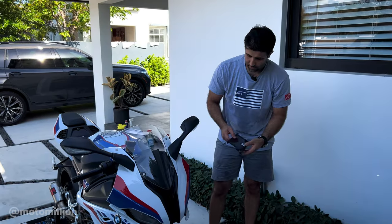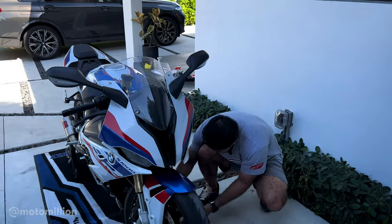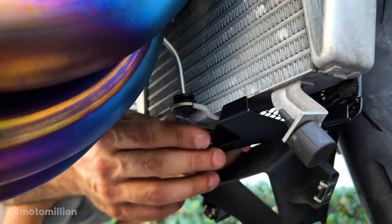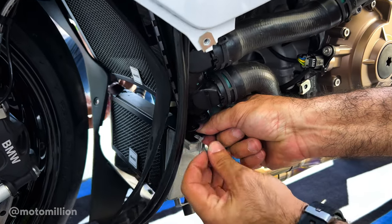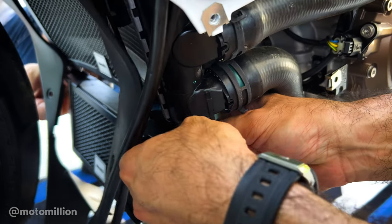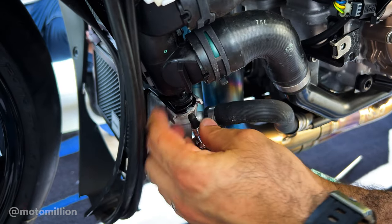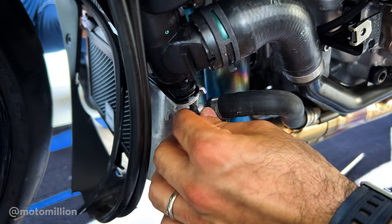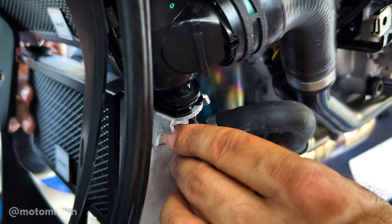Next is the oil cooler guard. Before you tighten anything up on the radiator, we've got to place this on top of the oil cooler. These two tabs have to hug the oil cooler from the bottom. Once you have the oil cooler clipped in and in place, grab your bolt that you took off from the bottom mount of the radiator, run it through the lower part of the radiator guard, line it up with the lower mount of the radiator, and get a few threads started. All you got to do is tighten this back up and repeat the same on the other side.